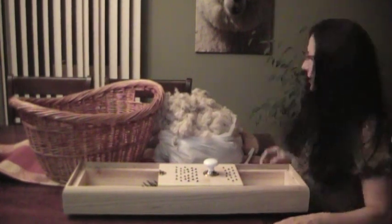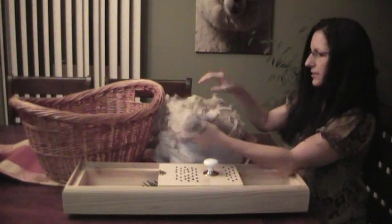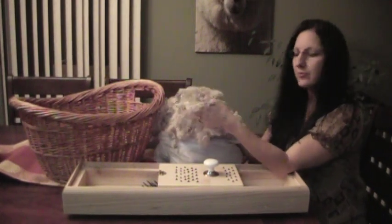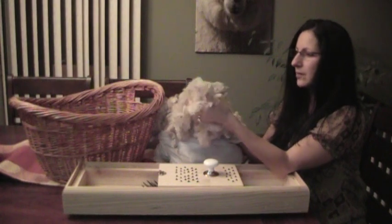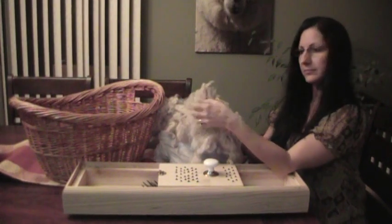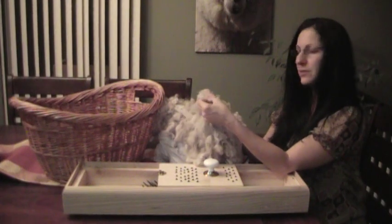We've dried our fleece and this is what we have after drying. This is a different color — something I already washed. After you wash your fleece, it's kind of matted down because you got it wet, let it dry, and it's matted down. That's just the way it turns out. It's not felted, it's just matted.